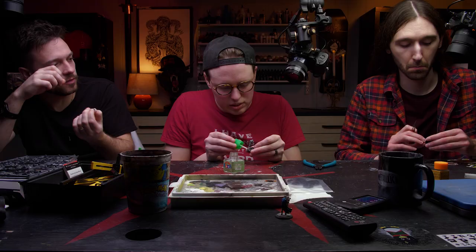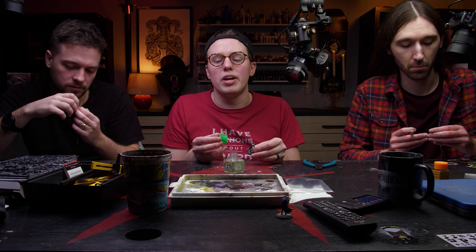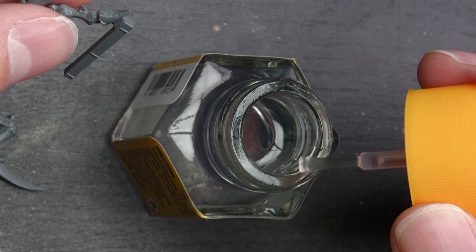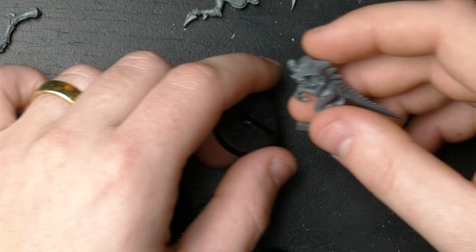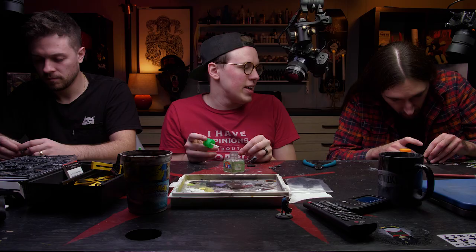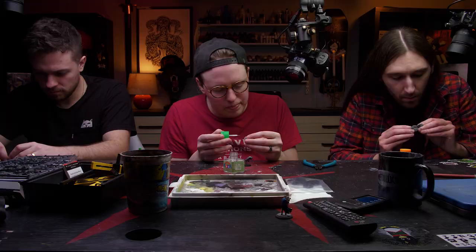If you realize after gluing that there are gaps or mold lines you missed, once the glue is fully cured you can go back and shave those. This model has a slotted base, but not all models will — some just glue on top of a flat base. Both types are common.